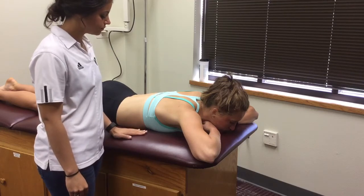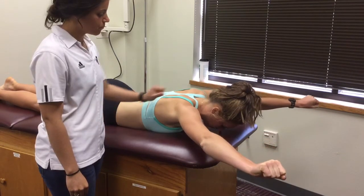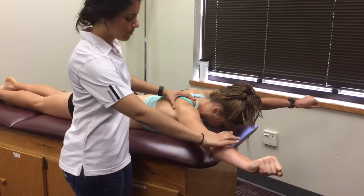Position the patient lying on the table in a prone position with their arms overhead in a Y position. Stabilize the scapula with one hand and place the other hand on the distal arm.